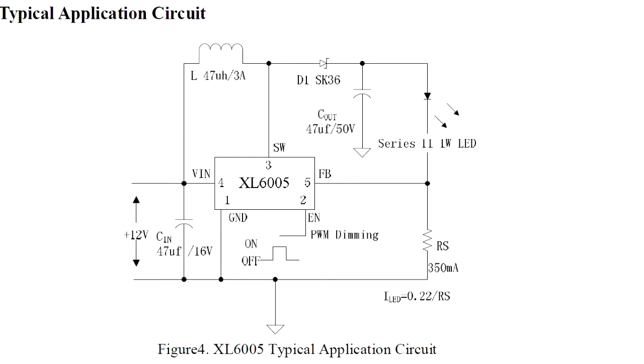Here's the circuit — it looks pretty good. This is the datasheet circuit and it looks very much like the circuit from the board. You can see on pin 2 that the enable is the PWM dimming input, so it's very easy to add dimming to the LED because it's already made for that.